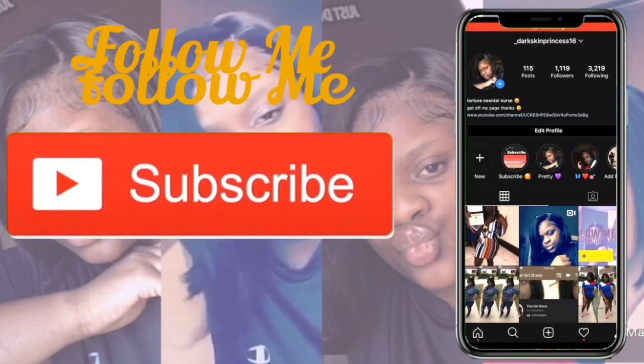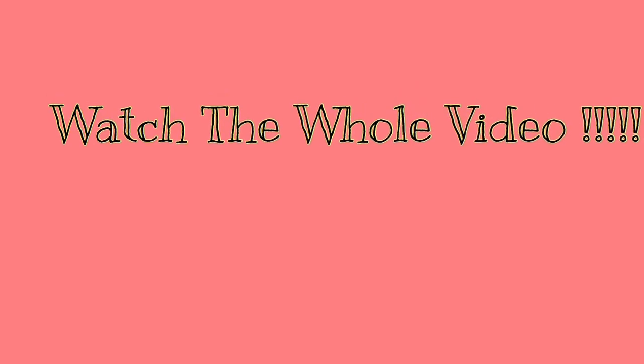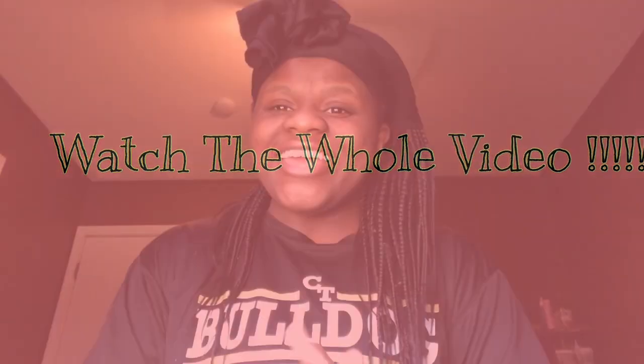I'm tired of being bald-headed, so I'm like if y'all tired of being bald-headed like me, baby let's do this journey together. Hey YouTube, it's your girl that girl Shanae back and I'm back with another banger. If you're new to my channel, comment, like, subscribe, and if you're returning, baby welcome back.